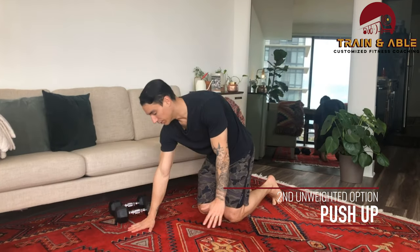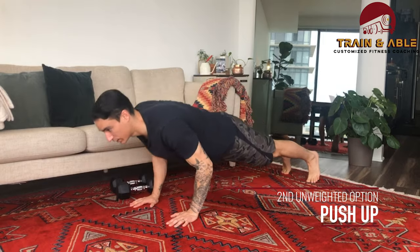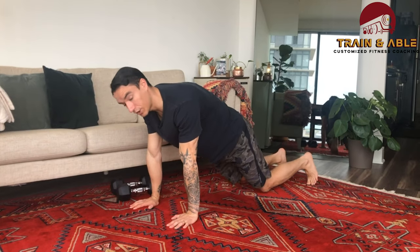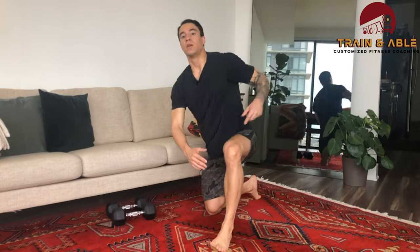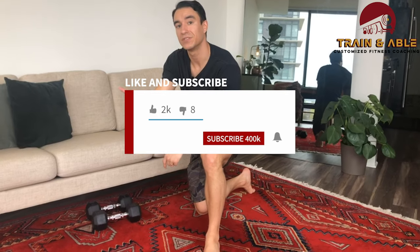In replacement for the push press, we're going to do the push-up — hands come to the floor, push-up. You can even go from the knee if need be. That's our workout for today, guys! Share it with somebody, like, comment, subscribe, and I will see you tomorrow for our next workout.